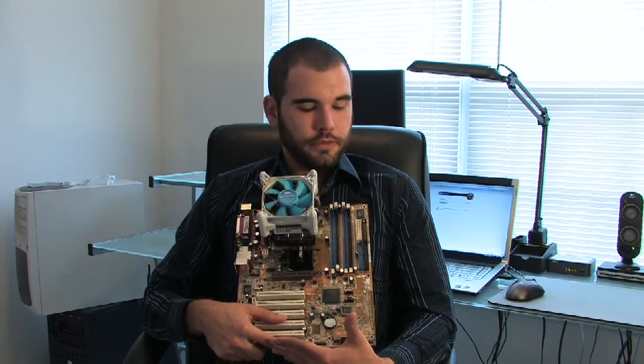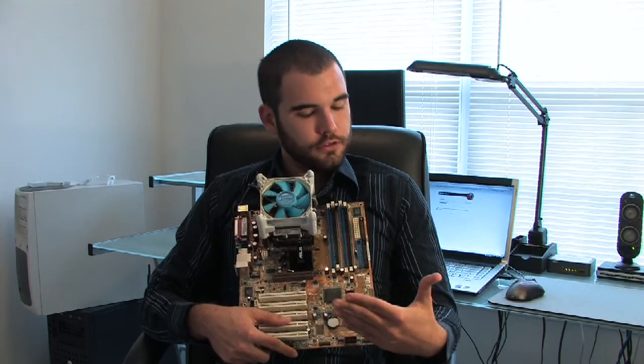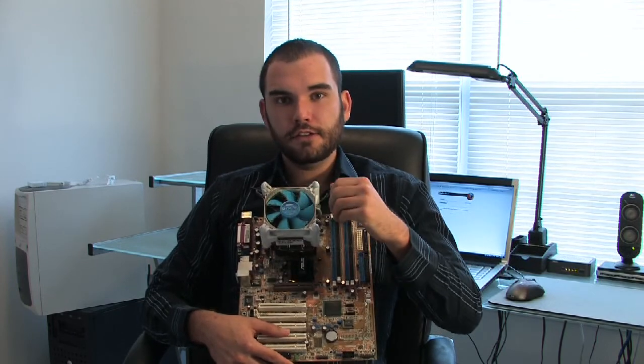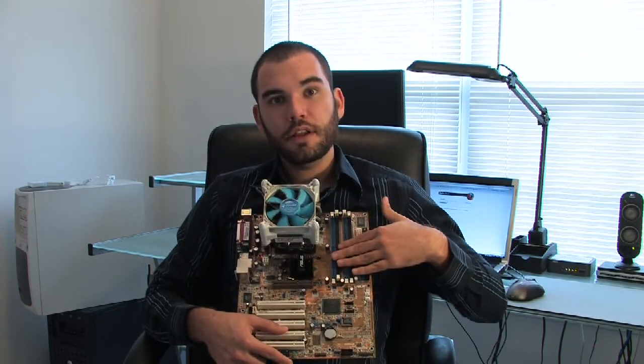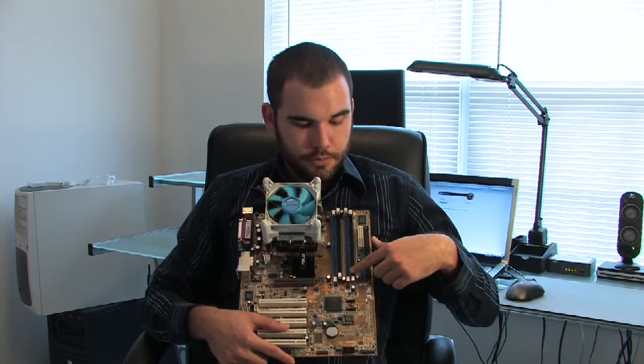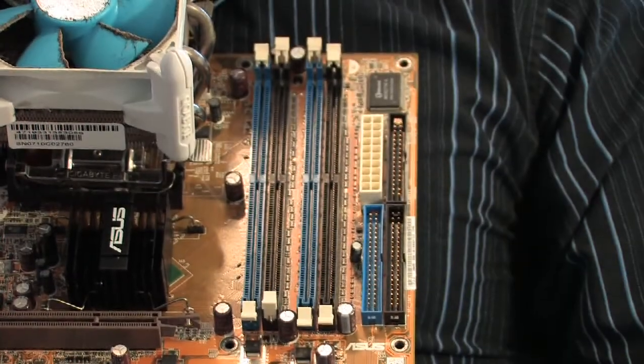The first thing that you want to do is locate where the RAM goes. In my case, we have the CPU here — this is where this big giant heatsink is. And then to the left, or sometimes across the bottom, very near to the processor, you'll see a couple of long slots like this.